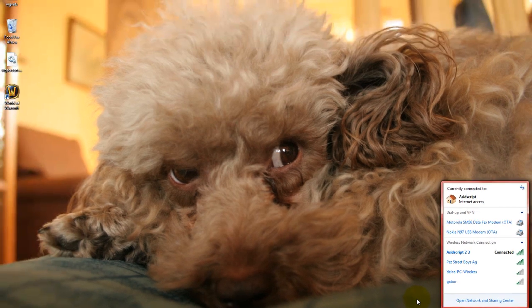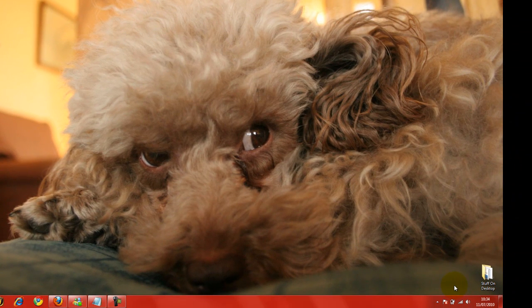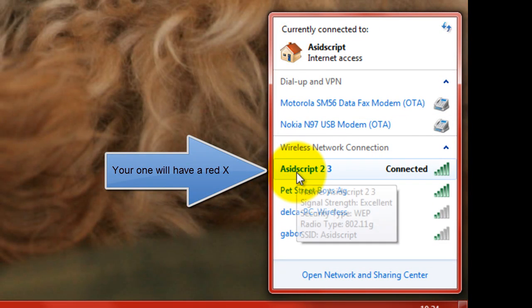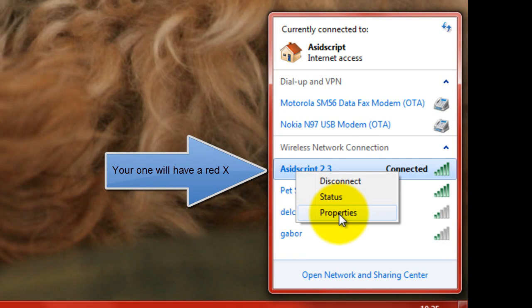So what you need to do is — at least on Windows Vista and 7 — is go down to your wireless setting on your taskbar, click on it, find your wireless connection, right-hand click on that and go to properties.